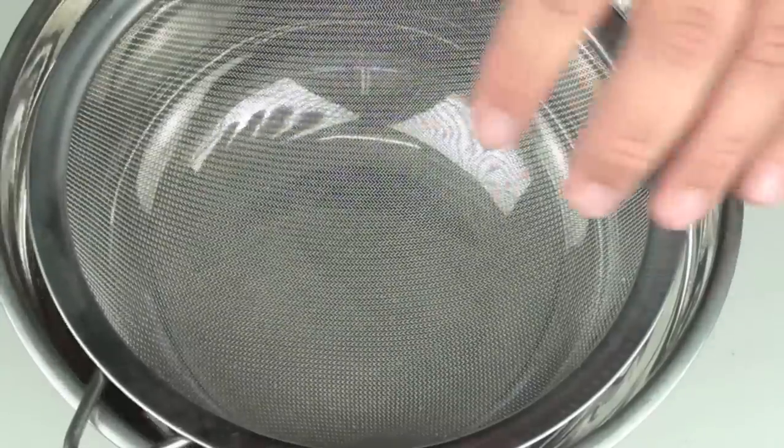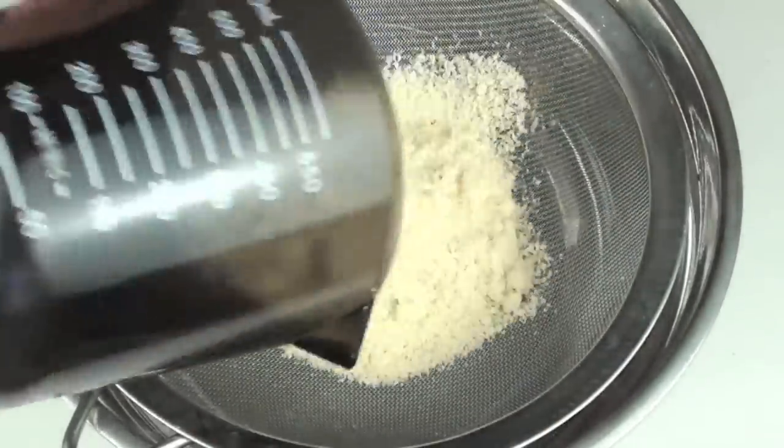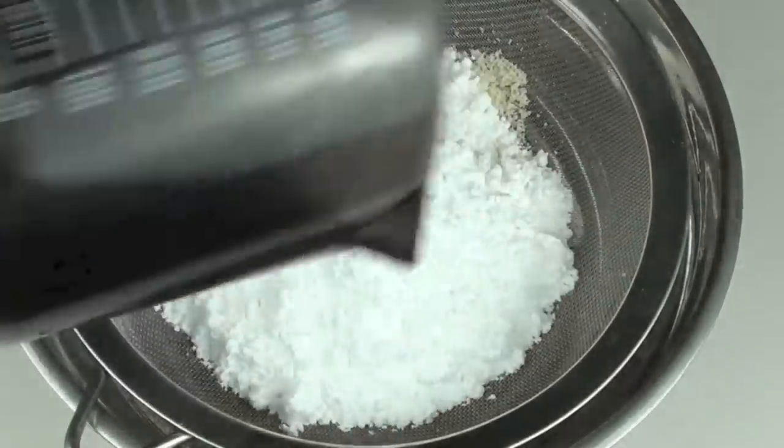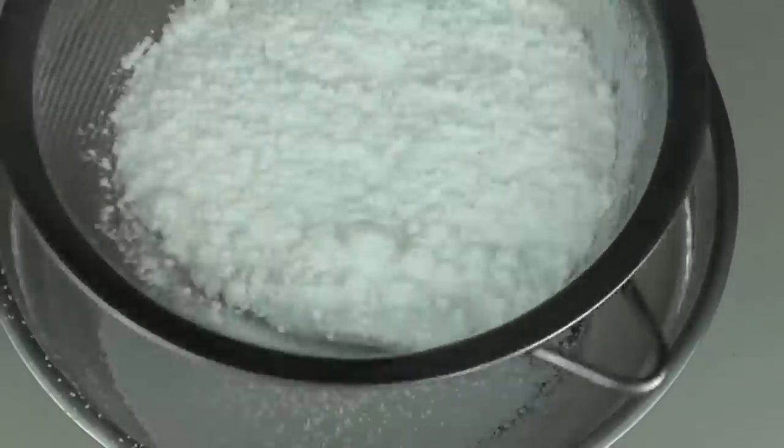To start off with I've got a bowl with a sieve on top. Into that I'm going to place in our almond meal and our confectionary sugar, and we're just going to sift this through completely, just to get all the lumps out.